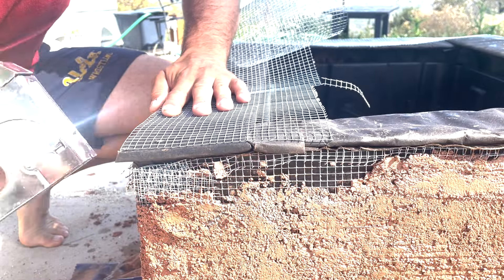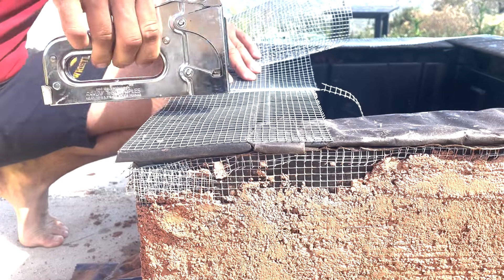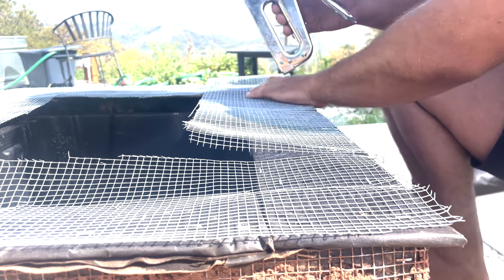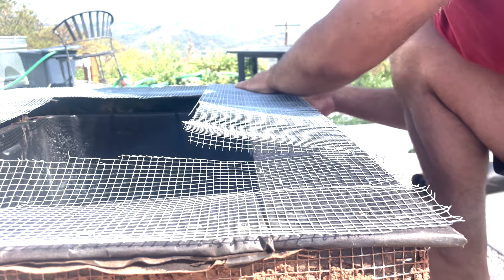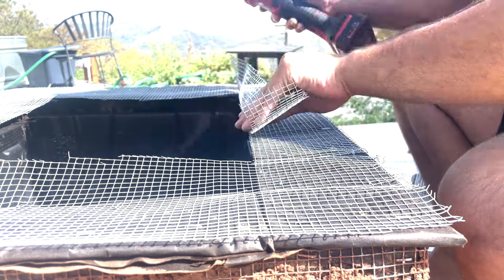Same deal with the top — more hardware cloth. Although I would have also made the lip differently. I think that I did not make it as level as it should have been, and that was going to complicate things, although at the time I didn't know it.